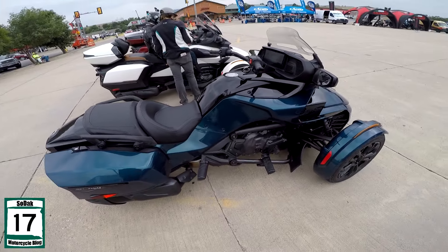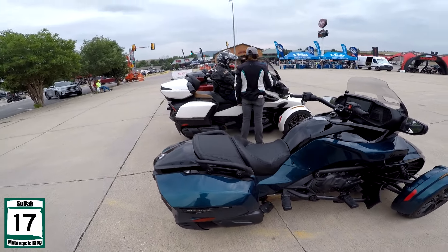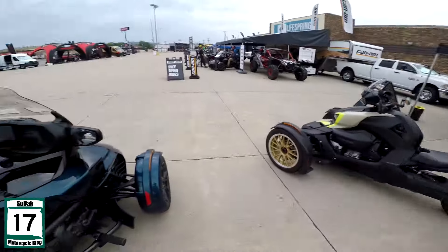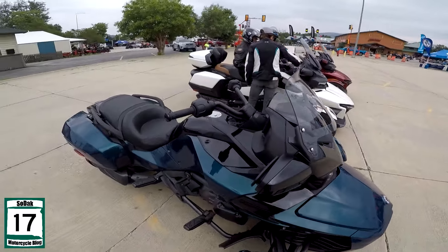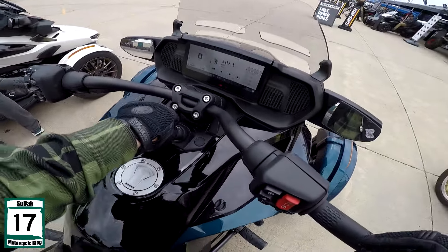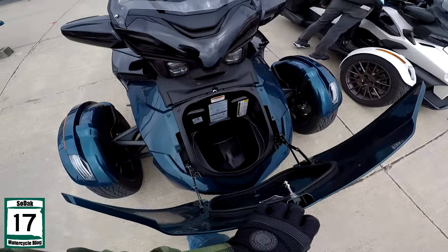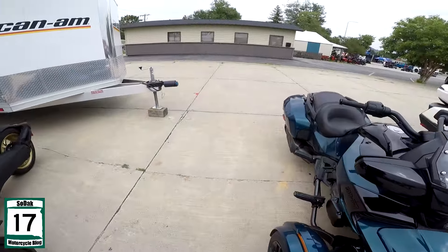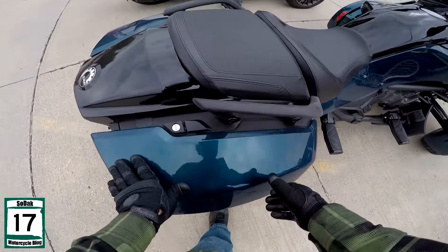The biggest difference is it's really a stripped-down version of the RT — more of the bagger, you could say. But you can get these with the trunk. It's still got the front trunk on it just like the RT does, but it's not as big. As you can see, it's not as big.